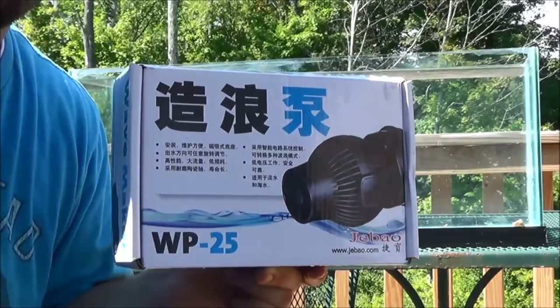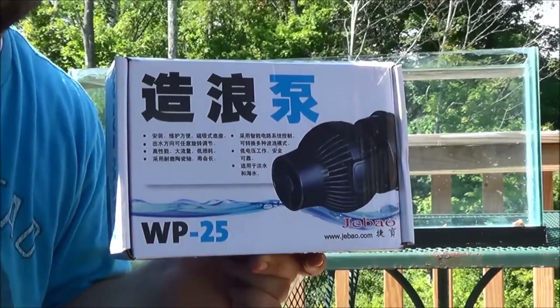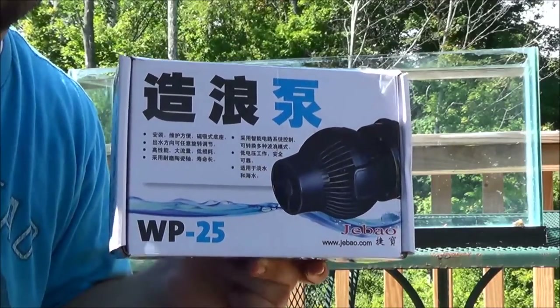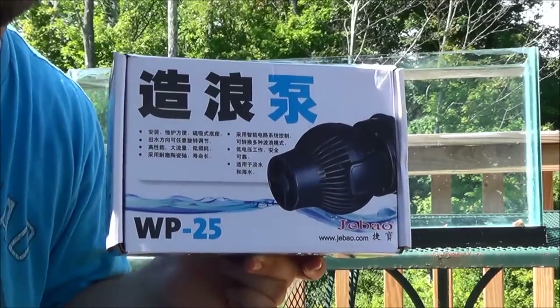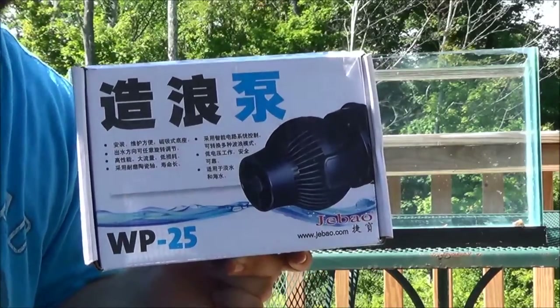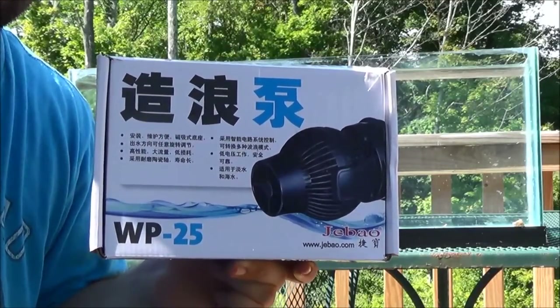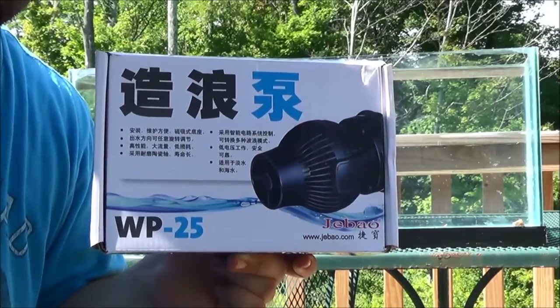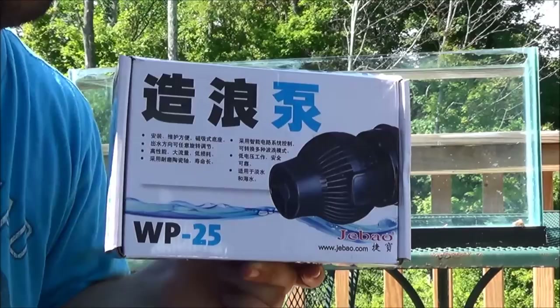I explored the options with Fish Street, which is who I bought the pump from last time. They were more than willing to send other units just to test it out. It turns out it was the thickness of the glass. Since then I put that WP60 on my 65-gallon with a Coralia 750 blowing back into it to kind of diffuse some of the flow. It's beautiful, it works awesome — not had any issues. I definitely recommend these pumps.